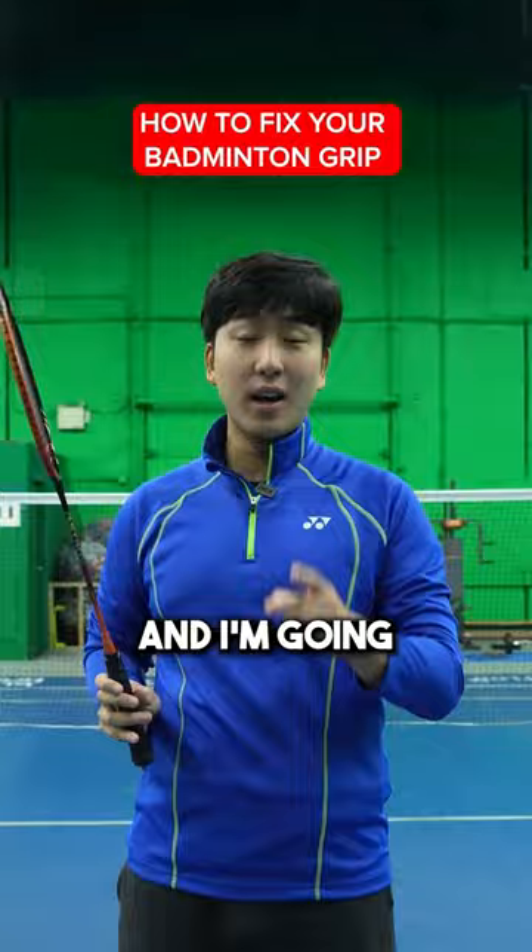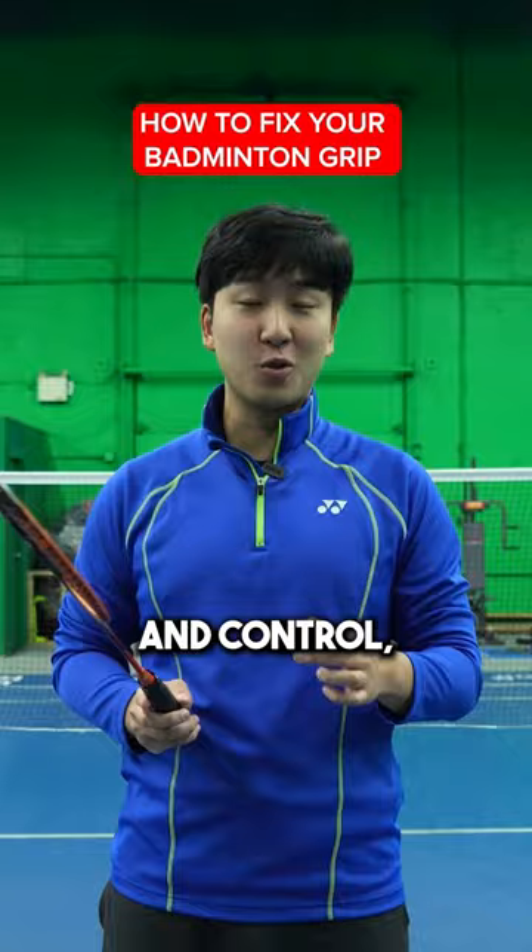You've been holding your band and grip all wrong and I'm going to show you how to fix it. A poor grip affects your shot's power and control, so let's make sure to get it right.